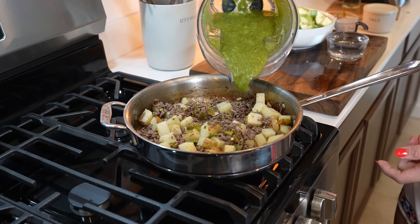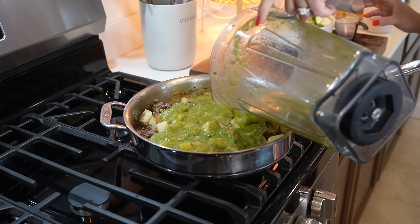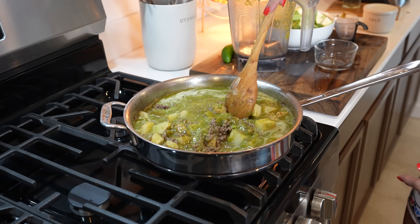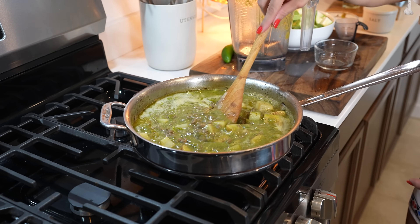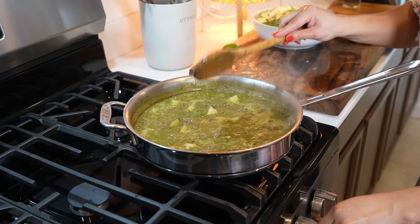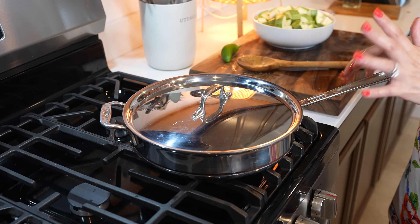Now we're going to add our salsa, and I'm going to be adding a little more water to my blender cup to get it all out. Mix it together, then bring it to a simmer. Once it comes to a simmer, taste it for salt — for me this is perfect, adjust if needed. Reduce the heat to medium, cover it, and allow it to cook for about five to ten minutes or until our potatoes are semi-soft.